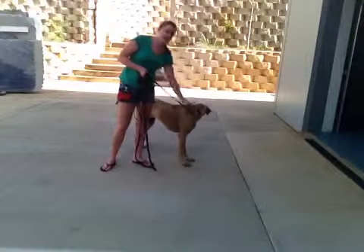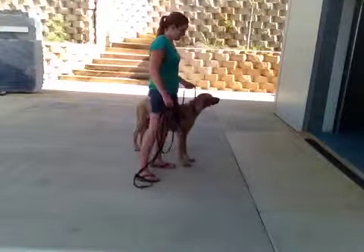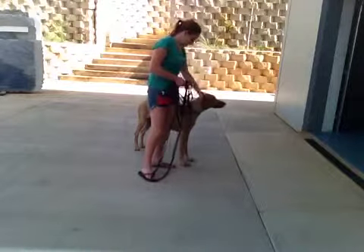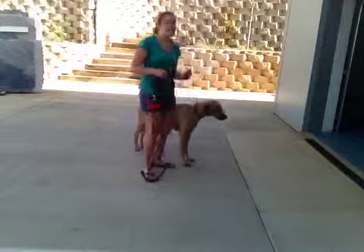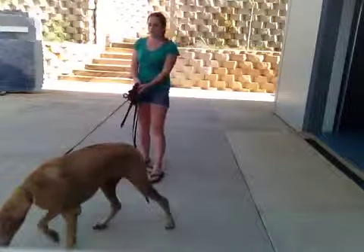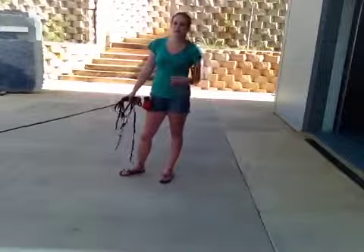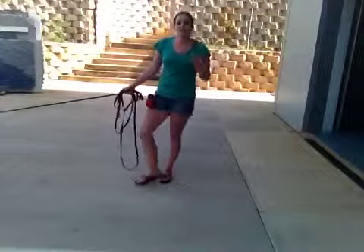I'm going to take her back over there and I'm also going to give myself room so I can run backwards. It kind of excites dogs when you're going in the opposite direction — running backwards sometimes gives a good chase instinct response.